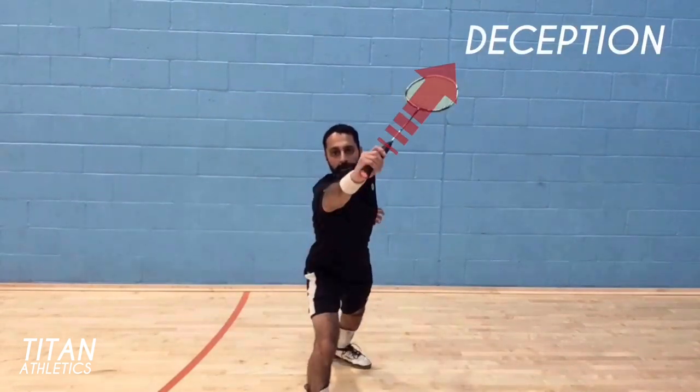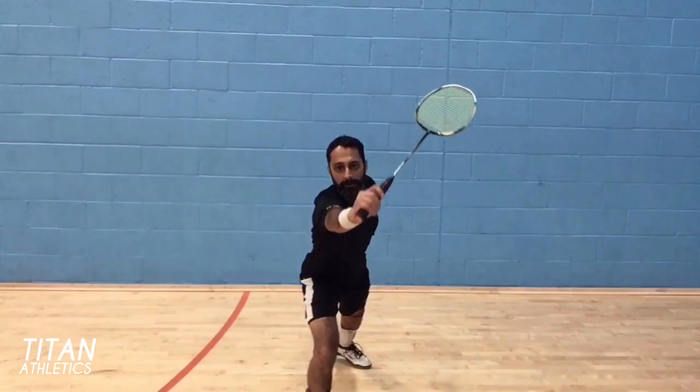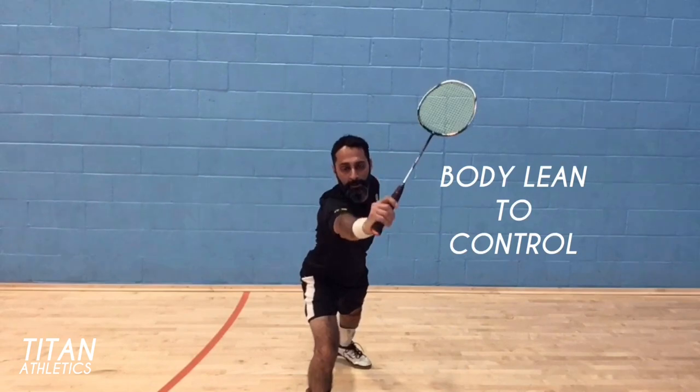This shot is in part for deception, so you can feign a net kill or a drive to the body from this position. I'm showing you how to use body lean to add energy and control to the shuttle.